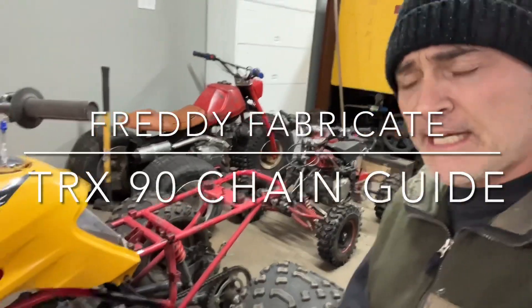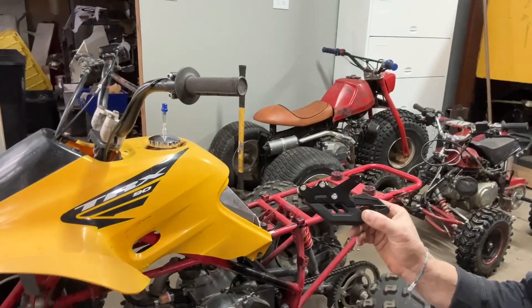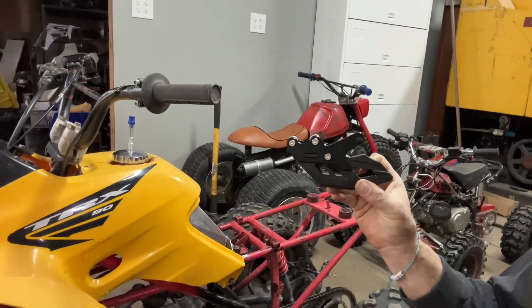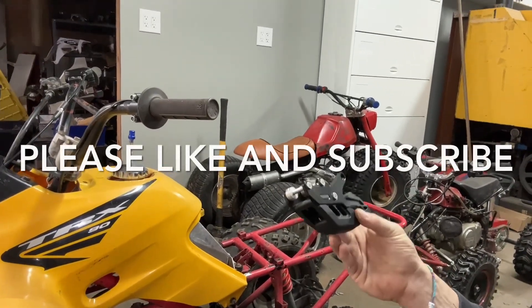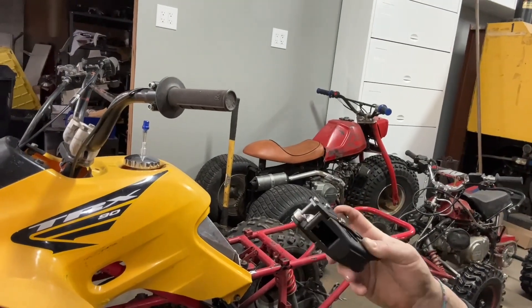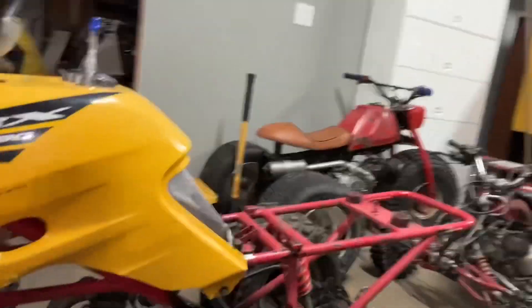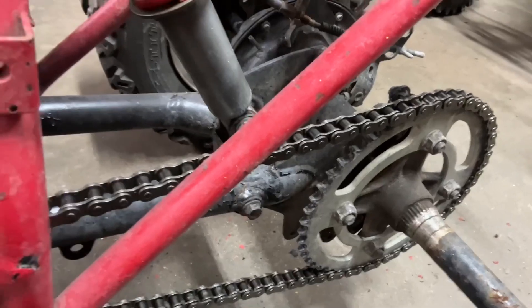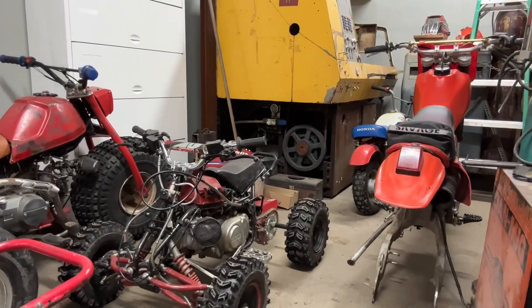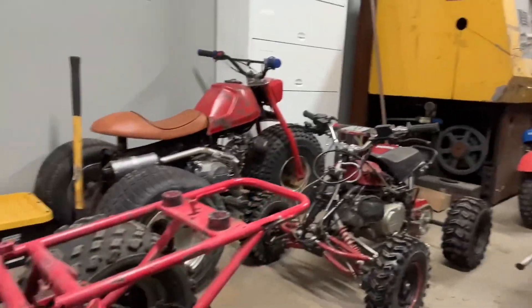All right guys, we're back on the TRX 90 and today we're going to be installing a rear chain guard. I pulled this one out of my parts bin — it has this weird extra little bracket right here. I might cut that off and see if we can figure out a way to weld a bracket onto the swing arm. I'm going to take you over to my little TRX 50 and show you what I did for that.